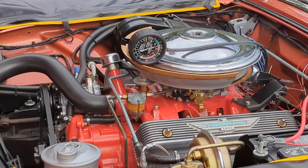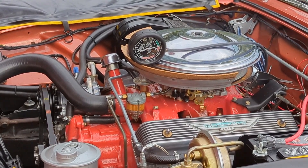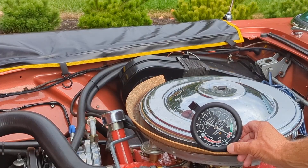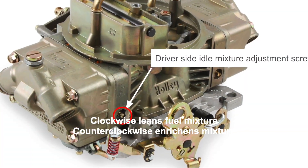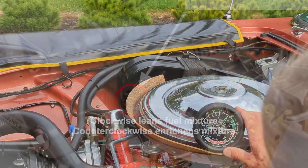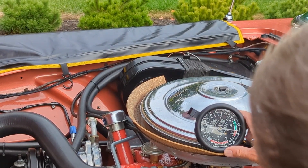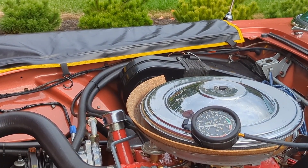I'm going to adjust the idle here — it's going to kick down into low-speed idle. Right now we're a little low, just over 15. I'm going to get that up a little higher to smooth out the low-speed idle a bit better, targeting between 17 and 18 — just giving it a little more richness.